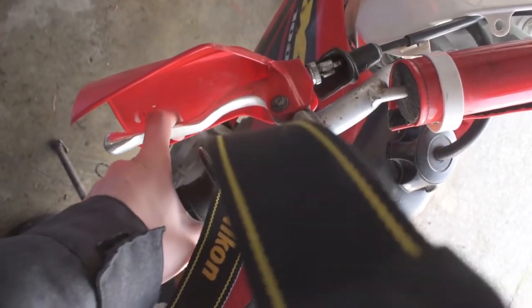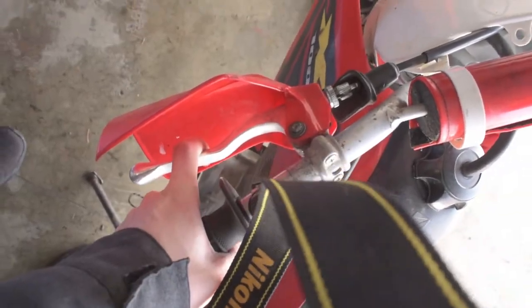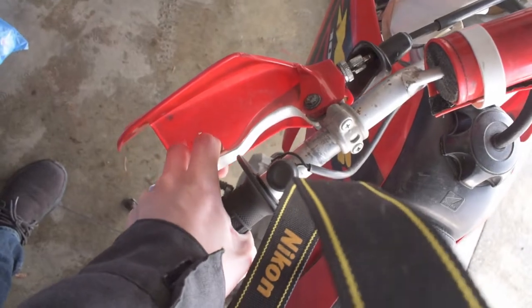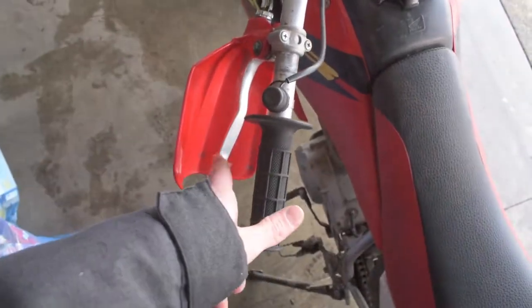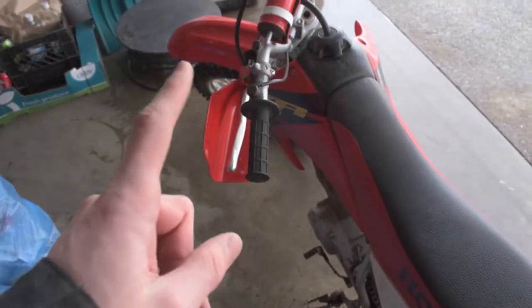As you guys may be able to see, I literally can't even pull my clutch in with one finger because it is so stiff. I at least have to use two before I can actually pull it in — this thing is extremely stiff and I know it should be able to pull with one finger with ease.